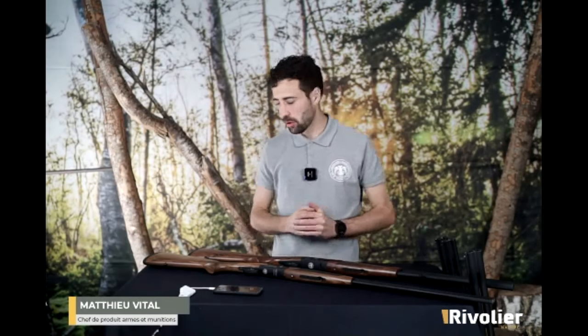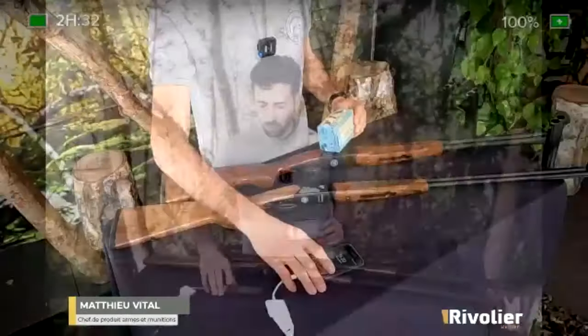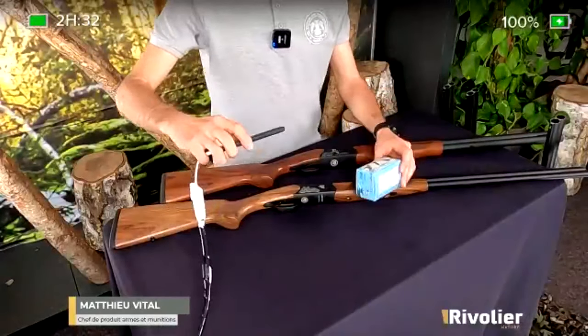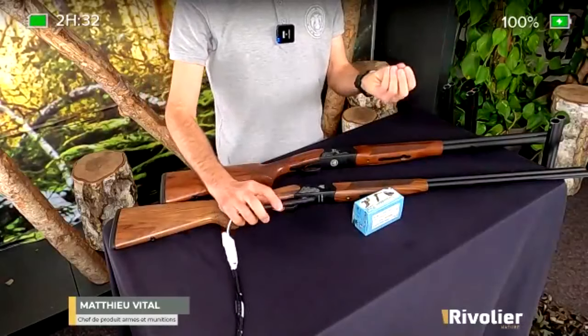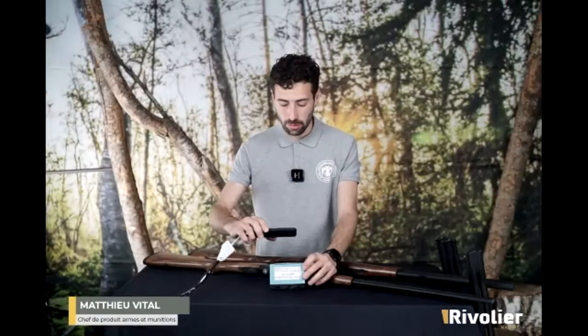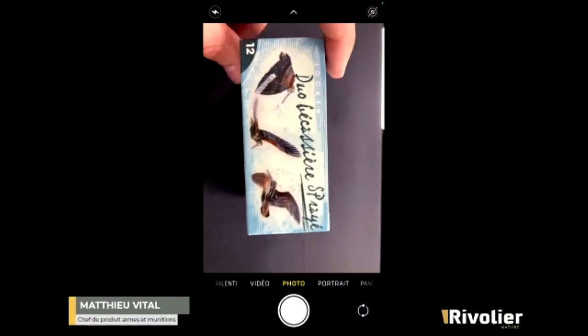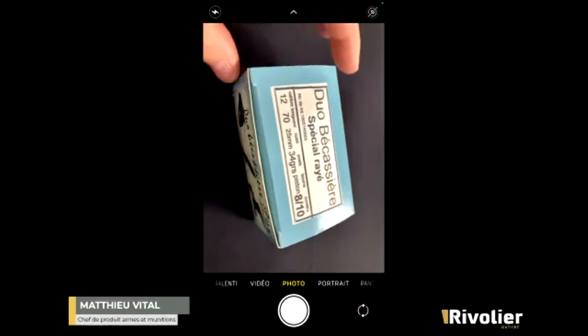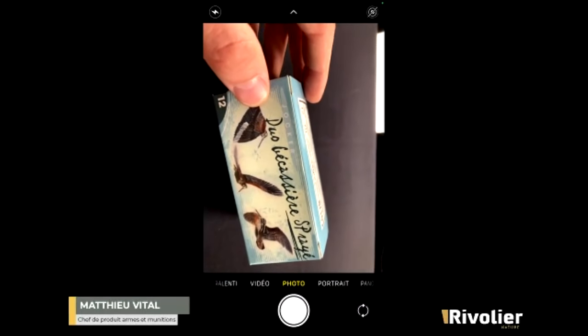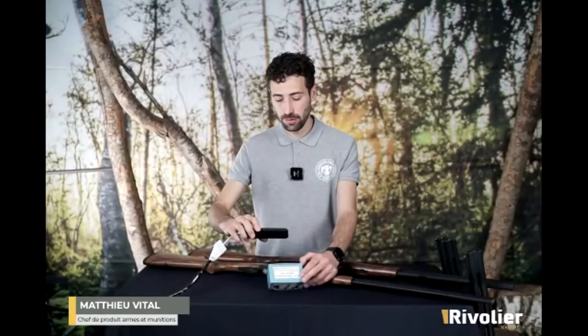Est-ce qu'il faut des cartouches spécifiques pour le bécassier rayé ? Oui. Le fusil bécassier rayé a un canon lisse normal avec un choc interchangeable, et un canon rayé. Le canon rayé, pour vraiment être efficace, il va falloir tirer des munitions avec des bourres à jupes dedans. Comme je le disais tout à l'heure, il y a des marques, comme par exemple Joker, qui proposent des munitions spéciales canon rayé pour la chasse de la bécasse. Tout ça pour dire qu'il faut des munitions avec des bourres à jupes pour tirer dans le canon rayé du bécassier. Dans le canon du haut, on peut mettre ce qu'on veut, pour avoir un second coup peut-être un peu plus loin. Mais pour le canon rayé, il faut absolument des munitions spécifiques.